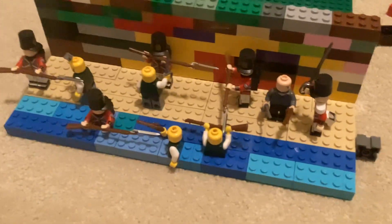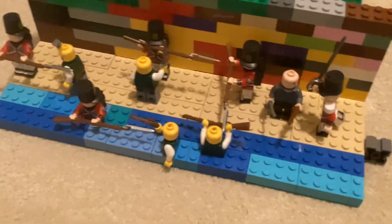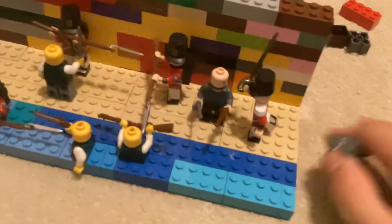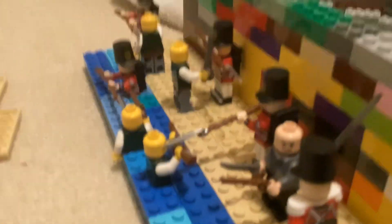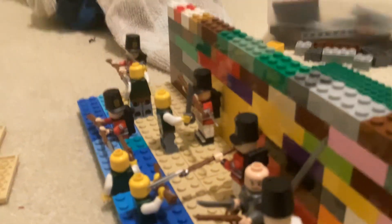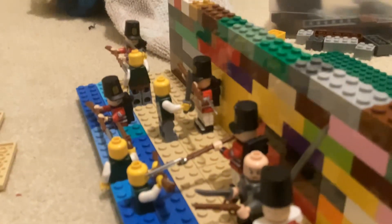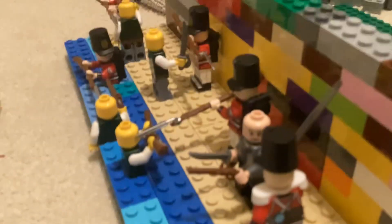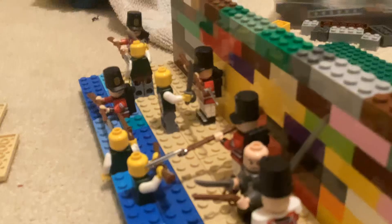Hi guys, welcome back to another video. I just made this LEGO pirate thing. Basically, the pirates are attacking — raiding from the shore — and the British are defending. This happened a lot during colonial times. Pirates definitely did attack the British a few times, because they owned 25% of the world, so they definitely had some of this happen.